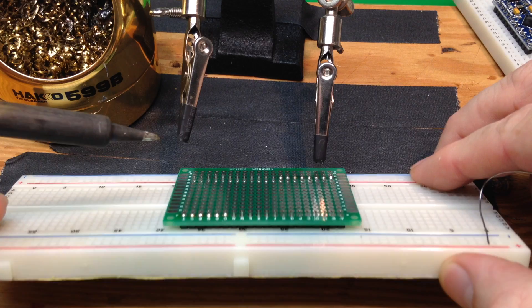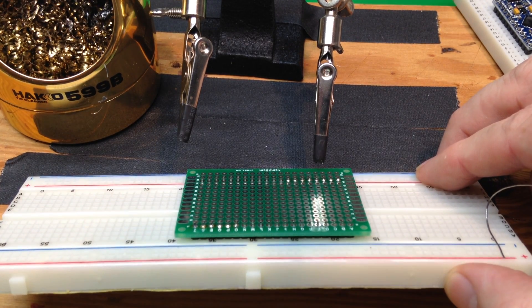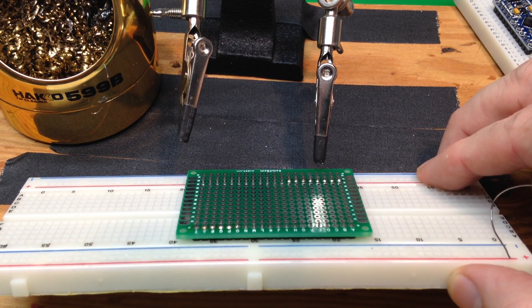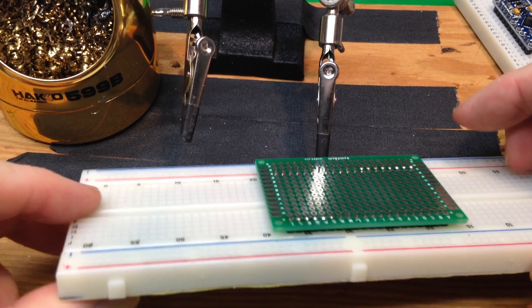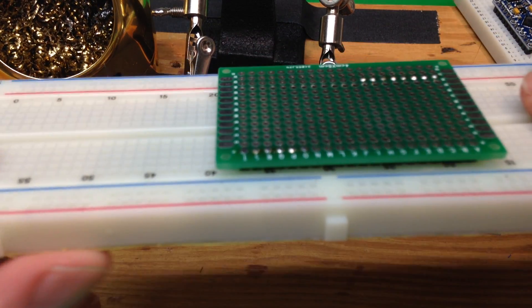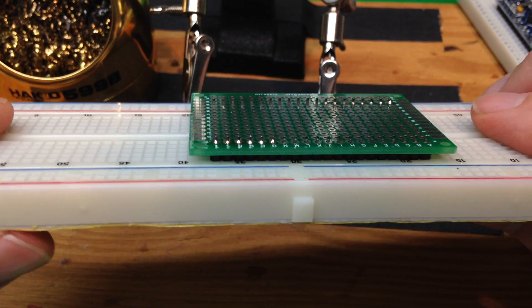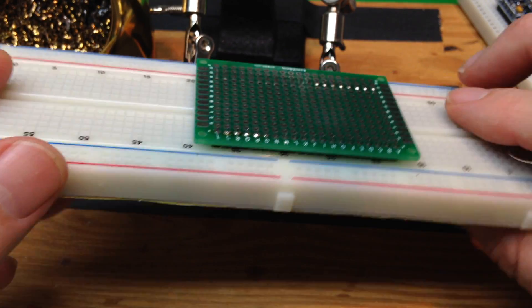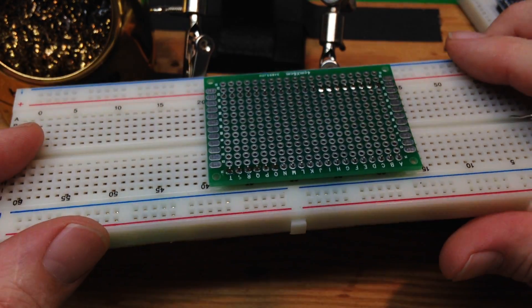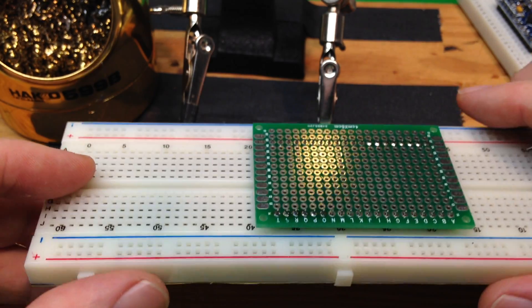These all look pretty good. You can see that it has made a nice Hershey's Kiss shaped solder joint. It's nice and shiny — that's what you want. It's not blobbed or over-soldered.